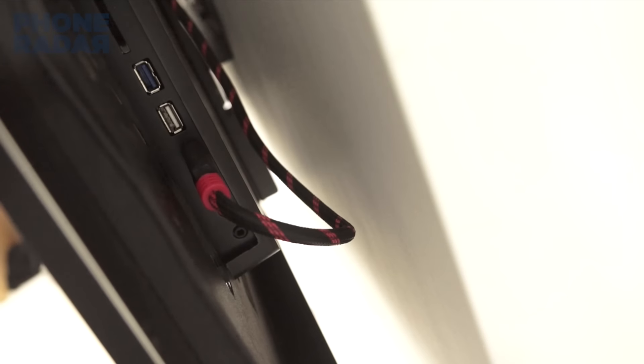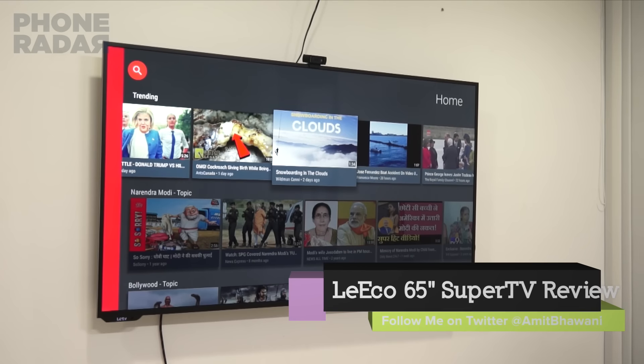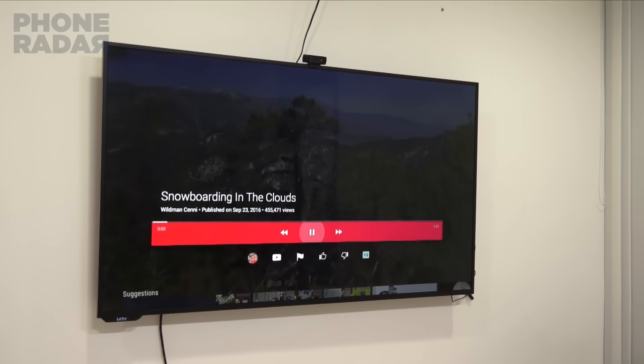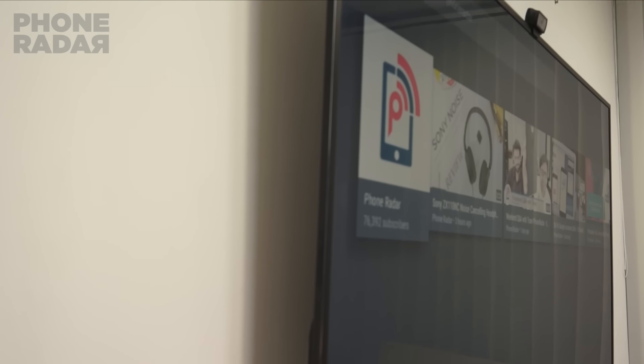Apart from that, you can also make use of the three HDMI inputs where you can plug in your Android TV box, Amkit, Google Chromecast, or any other device. We were also able to connect USB pen drives and hard drives and were able to play most of the regular file formats like MP4, DAT, and MKV, which is a good thing for most users.